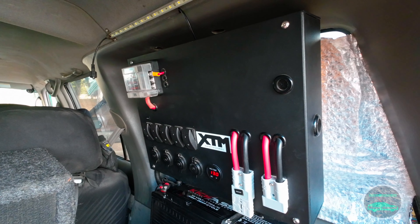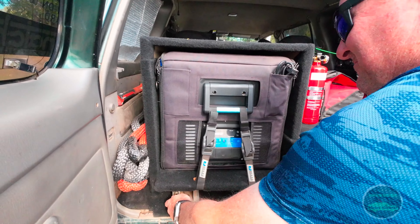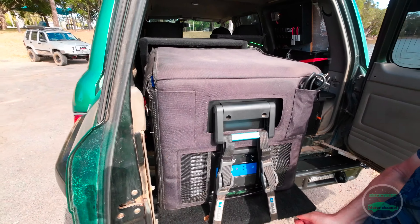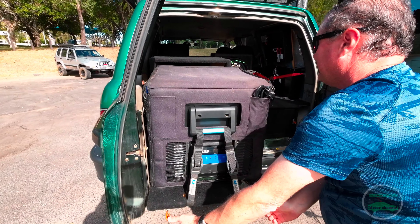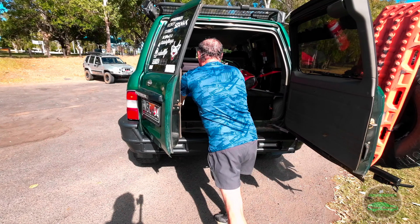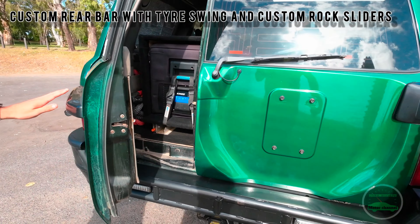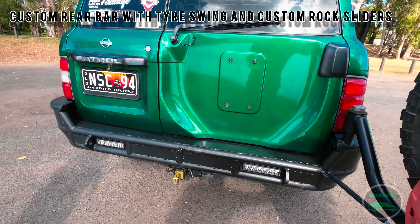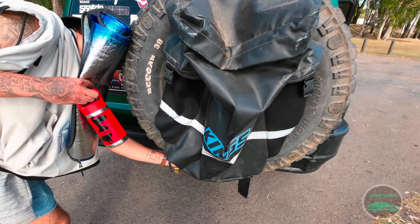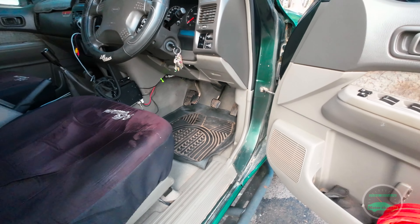Hi guys, welcome to my channel. It's Mark here and we've got a walk-around of this Nissan Patrol. Remember to subscribe, hit that notification bell, give us the thumbs up and keep on watching. So we have here a 1998 TB 4.5 litre Patrol — very custom four-wheel drive. The owner, Nick, has set this thing up really nicely for off-roading.